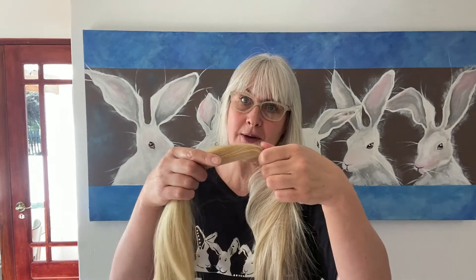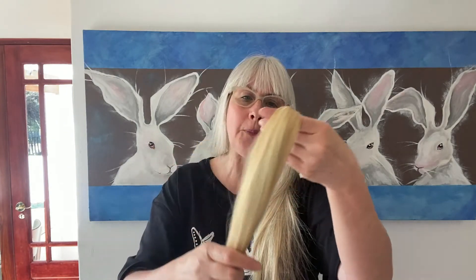She decided to give her hair a break and asked us to convert that tape extension hair into these two items. This one is what we call a switch — it used to be extremely popular in the 60s. I come from a family business of wig makers, so I remember these very much when I was a little girl.